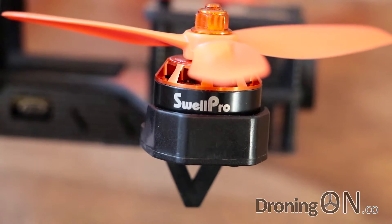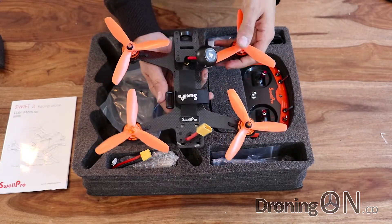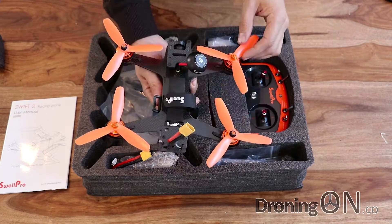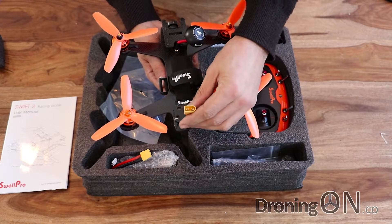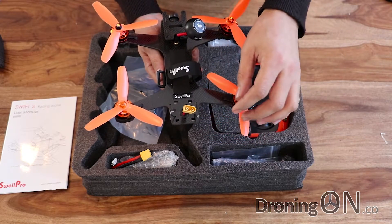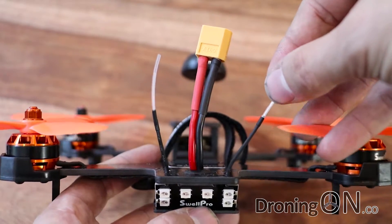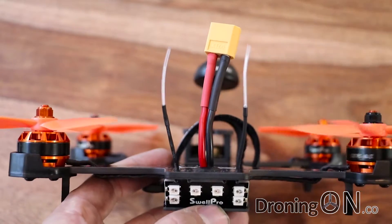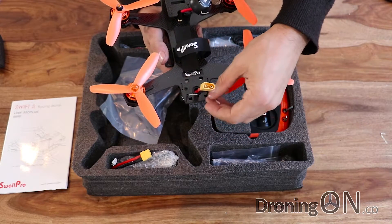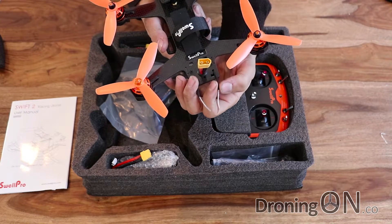Considering that this is a 220 class quadcopter, they should give this thing plenty of power on the three cell battery that comes with it. I'm not sure if you can use a four cell - I will check that with SwellPro. We've got the power connector here, a standard connector for three cell and four cell batteries. The antennas here are the 2.4 GHz control antennas - they look quite vulnerable, quite close to the props. If you did crash and roll, these could get distorted and potentially impact the props. I'd recommend putting some protection around them or flexing them backwards and holding them with a zip tie.